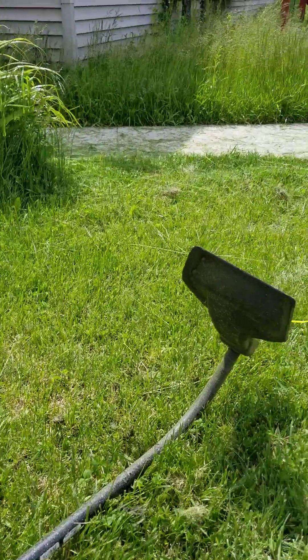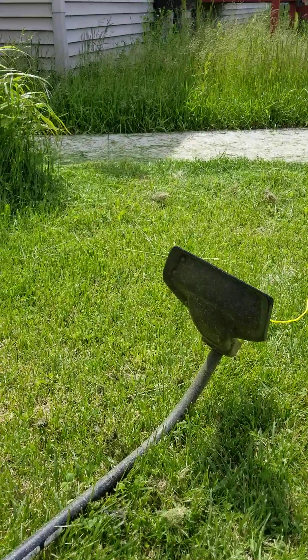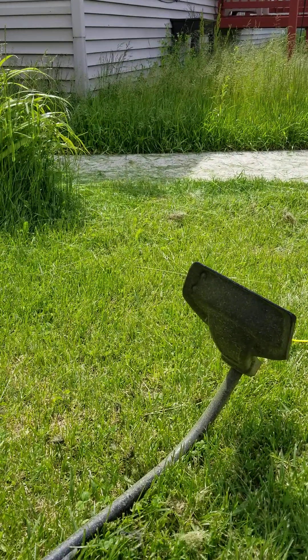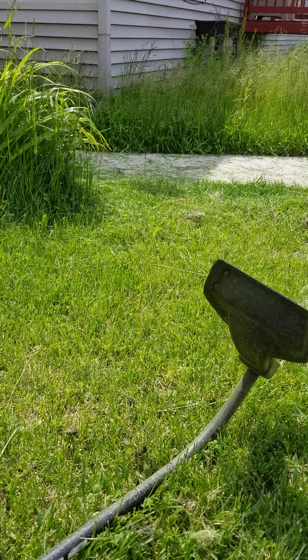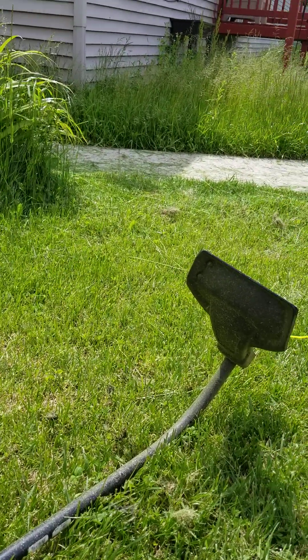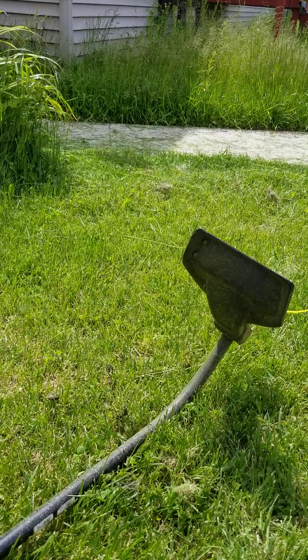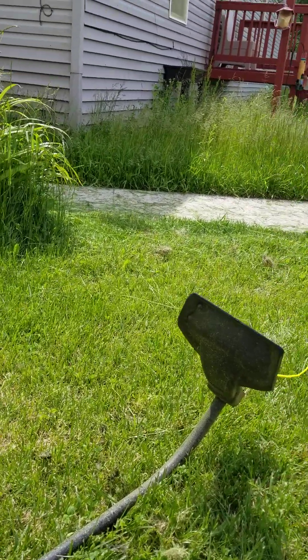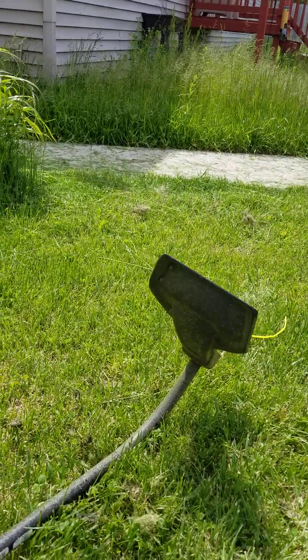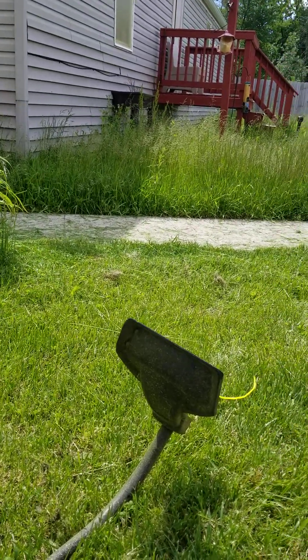The group I live with did purchase a cheap Walmart special battery-operated one. We're gonna go see if the batteries for it are charged. I doubt they are, but if they are, we'll see if it's up to the task of cutting down this tall grass.